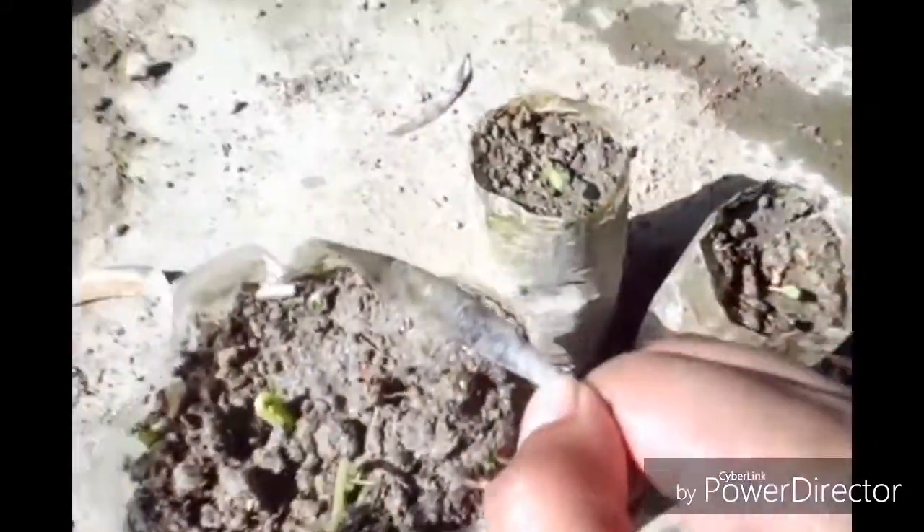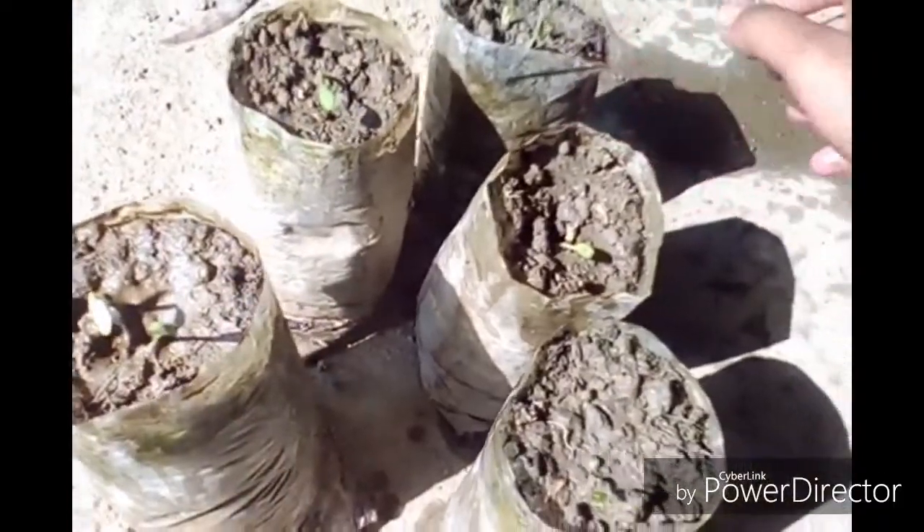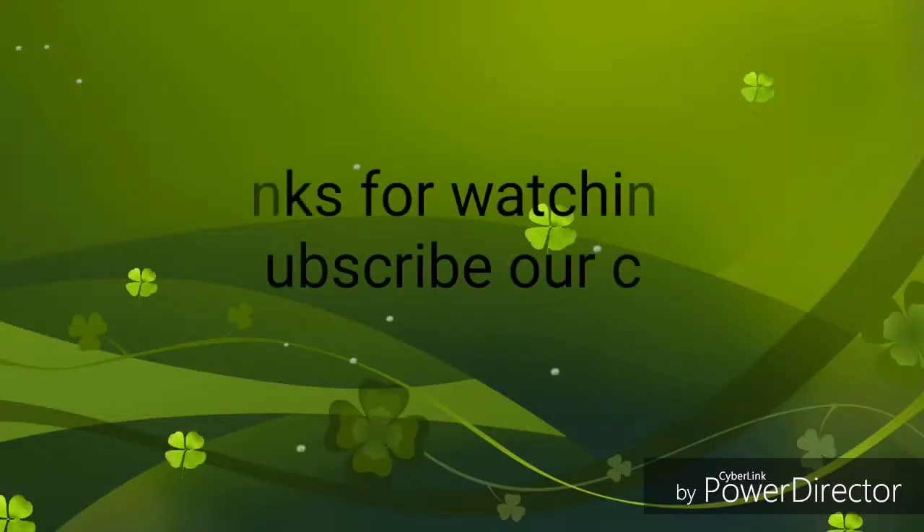If this video is helpful for you, please like it and subscribe to my channel to know more about gardening and get new tips. Thank you.